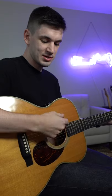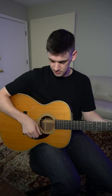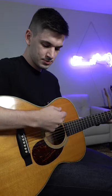Instead of going straight up and down, I'm slightly turning my wrist. This gives me more precision as I'm strumming. It sounds something like this. Hopefully that helps.